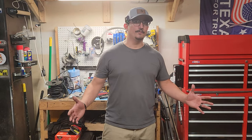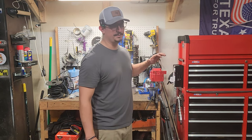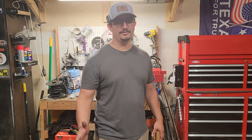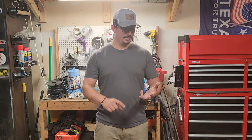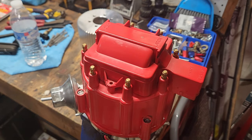You're probably thinking, what the heck Ben, what are you talking about? Well, it all has to do with this guy right here. This should be a drop-in, complete, ready-to-run distributor, but I'm going to tell you right now it's not — not new, not complete, and not ready to run. According to the ad, it should have all the components you need, be ready to drop in and go, come with the right gear and good components, but it's just not.